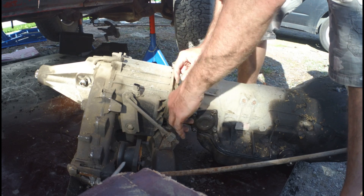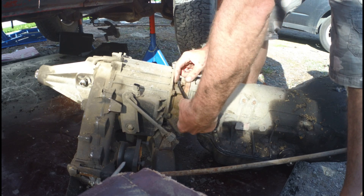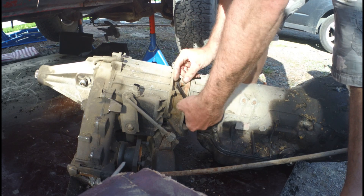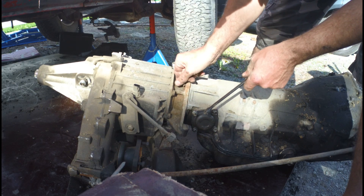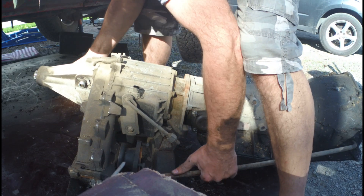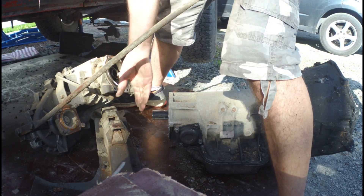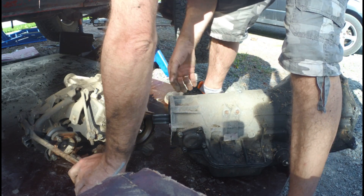As you can tell, the transmission is out. I'm trying to get the transfer case off — this is the last bolt. I think I'm going to do the smart thing and clean this off first. There we go — oh, it's leaking. A lot.